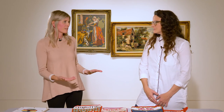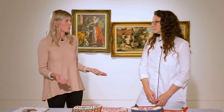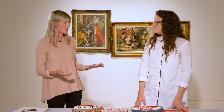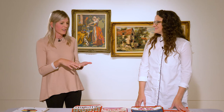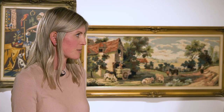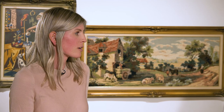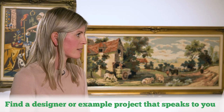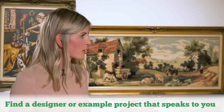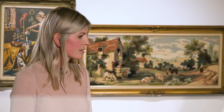So if someone is interested in needlepoint, how would you suggest they get started? Typically you'd want to find your local needlepoint shop — they are a tremendous resource for workshops so you can learn, kits to get started, and any supplies you need on your journey of becoming a needlepointer. There are also great online resources, so I'd suggest getting on the internet and finding a project or a designer that speaks to you.